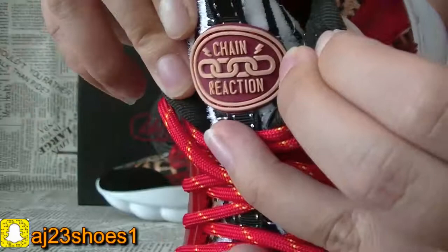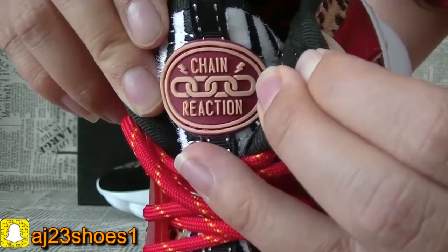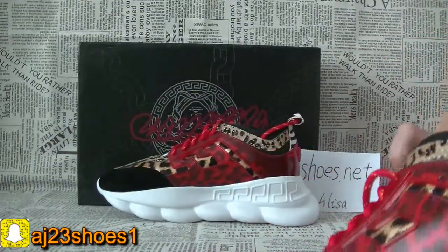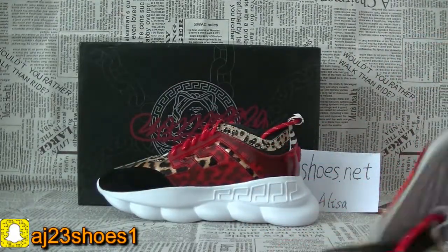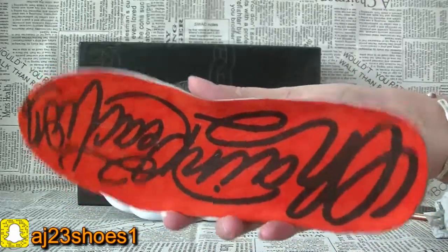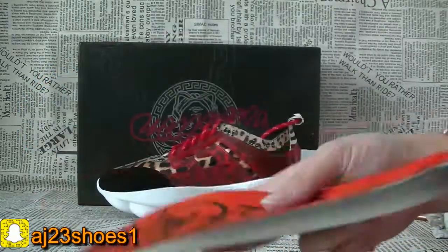The shoe laces of this pair are red color. And the shoe tongue of this part — this pair is size 41. The bottom. The cool insole — yes, very cool and very soft.